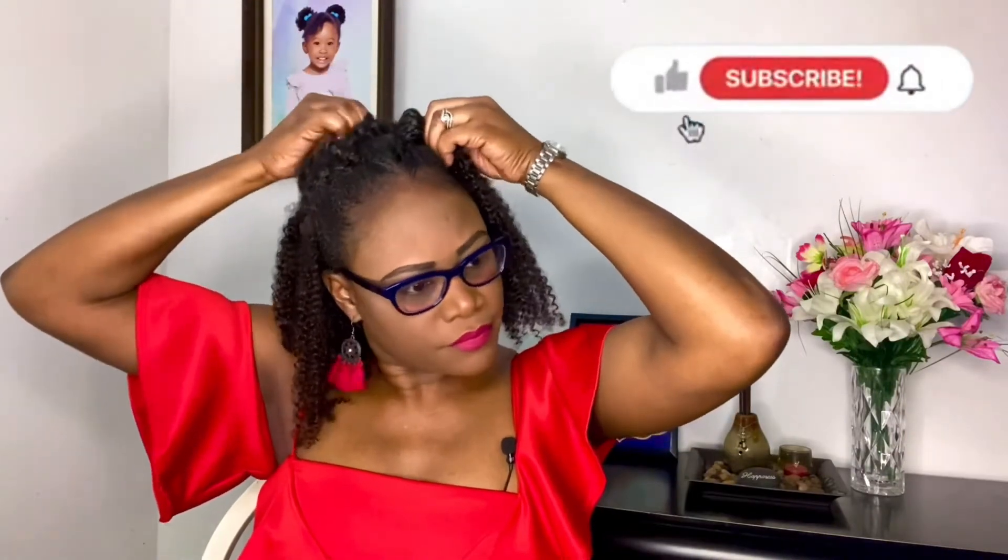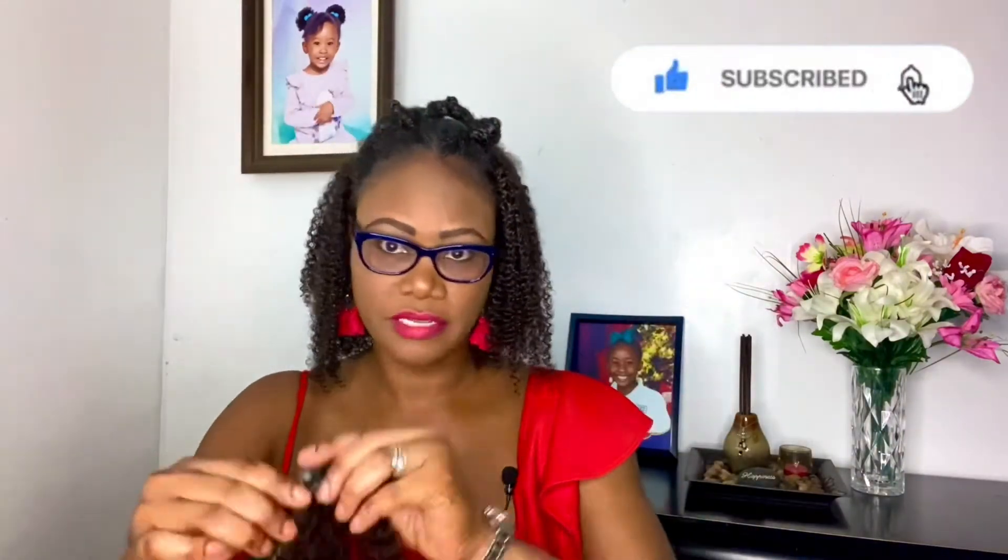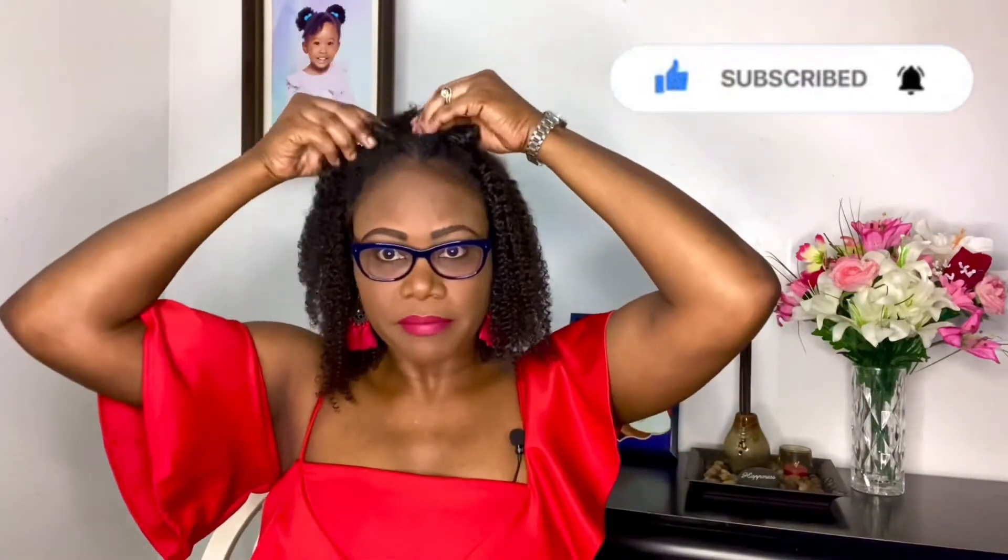And then I'm going to go in with the clip-in that has three clips. The one that has two clips I'm going to put up here. And then the one that has one clip I'm going to put right here. And that's it. Now I'm going to take out my Bantu knots so my hair can blend in with the clip-ins.